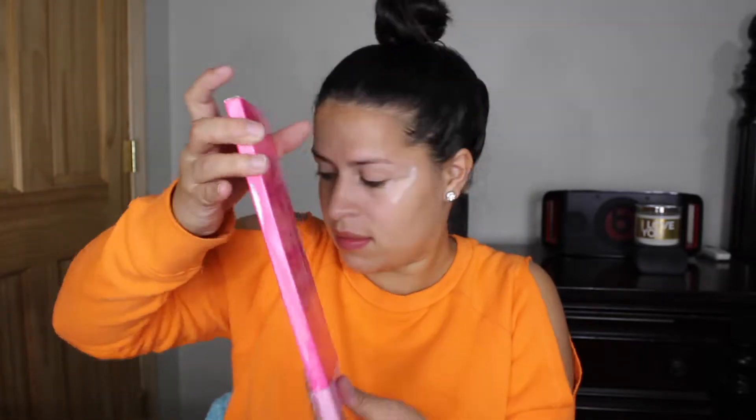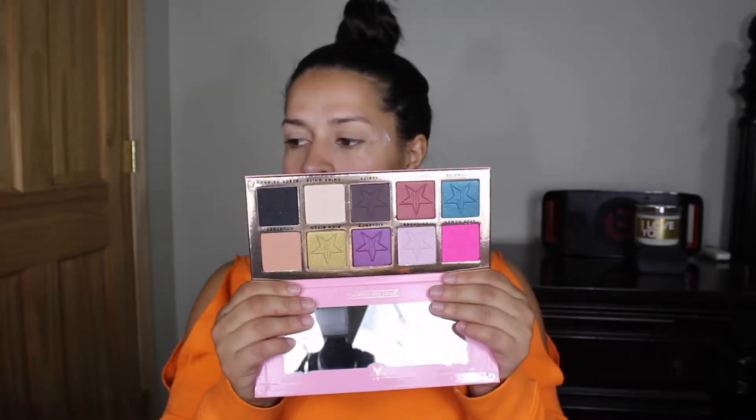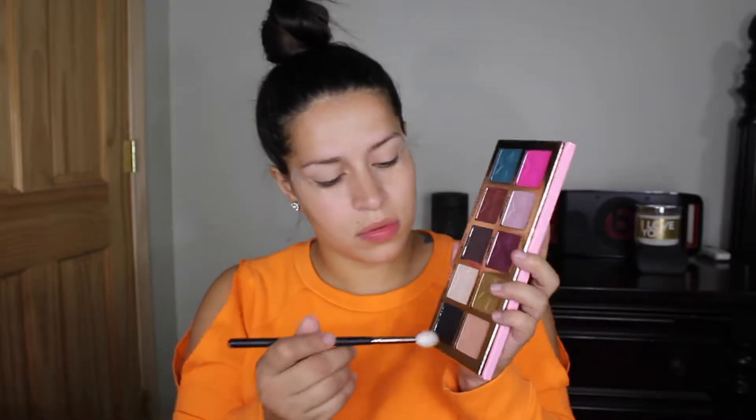Jumping right into the tutorial today, I'm using the Beauty Killer palette by Jeffree Star Cosmetics. The first color I'm going to use in the palette is called Courtney, and I'm going to take that and put it all over my crease.